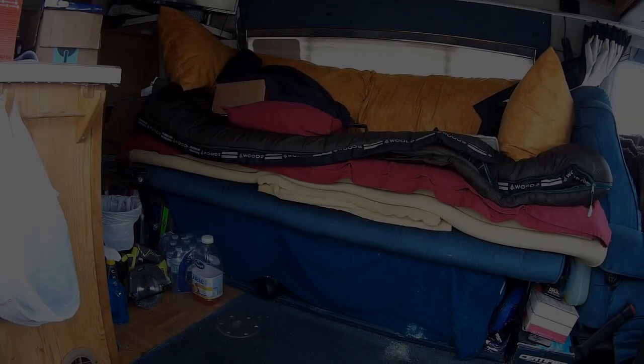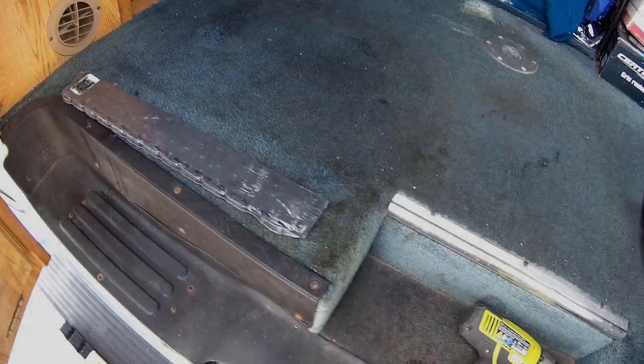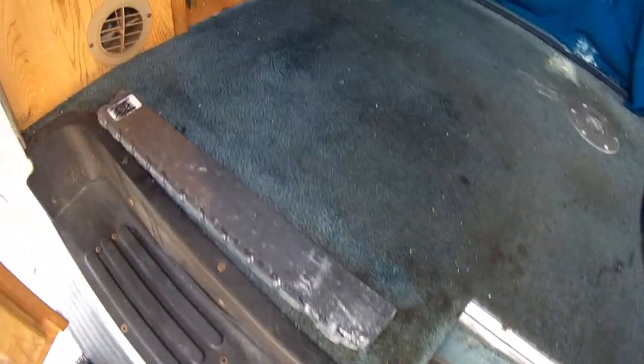Okay, this is the project for the day. Let me just show you this. This carpet is worn and it's time to take it out.